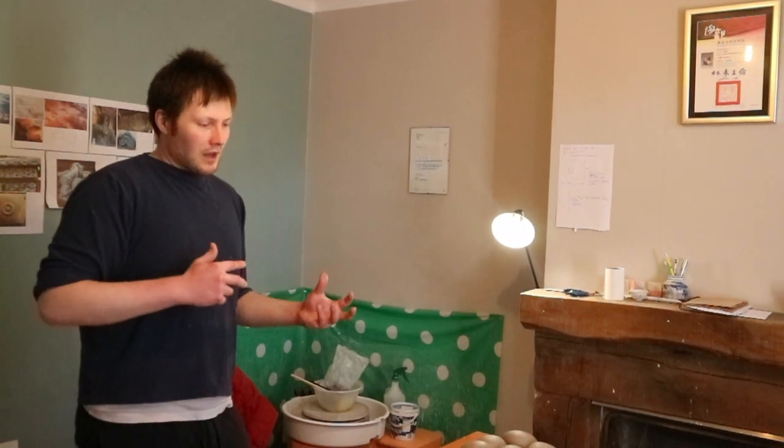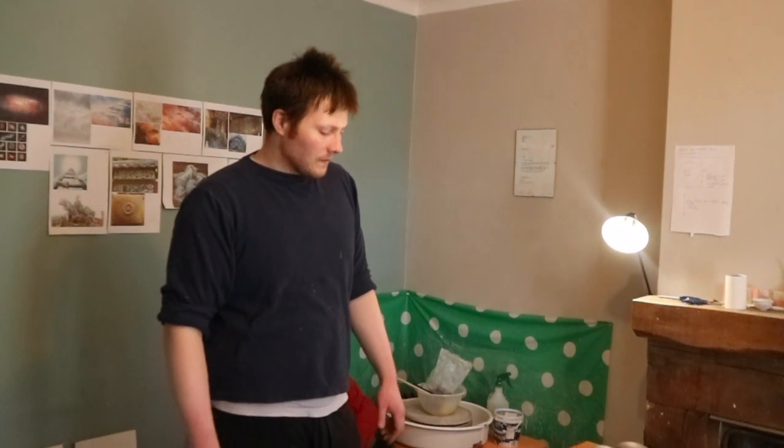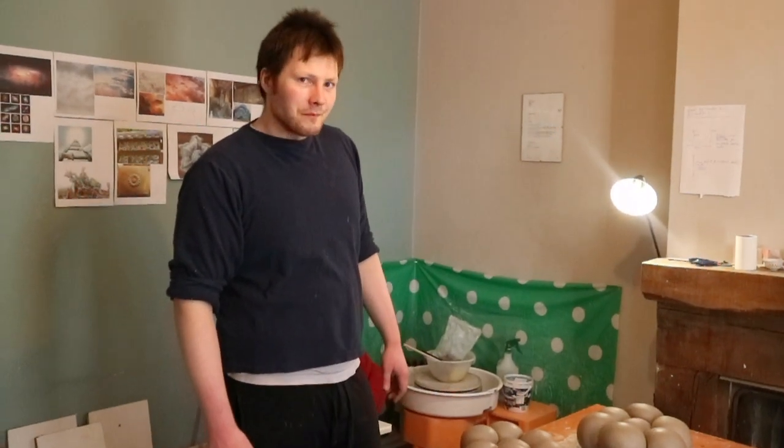It's all kind of working through things — stepping back, thinking about what this piece is telling me at the moment, and then carrying on working. So it's kind of like that. That's where I am at the moment.